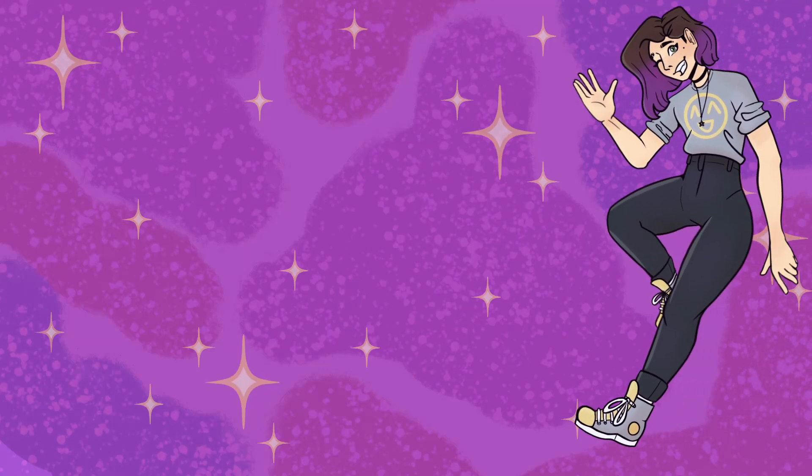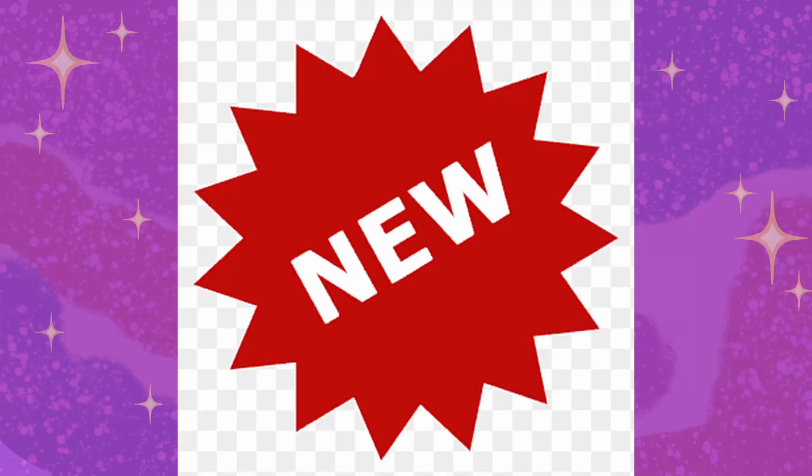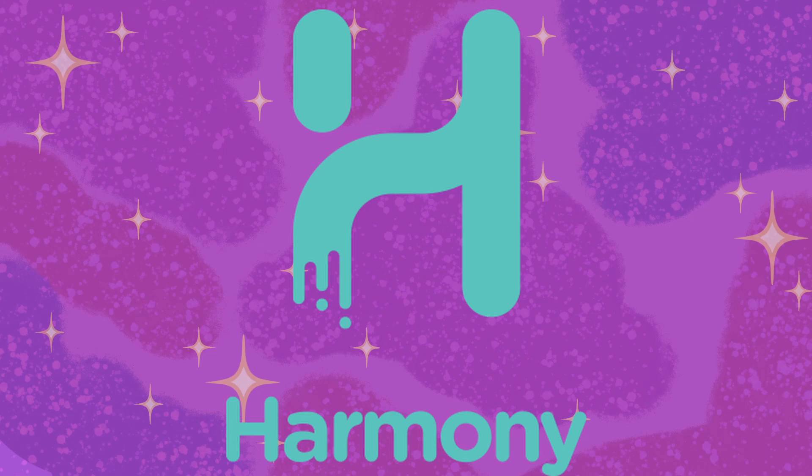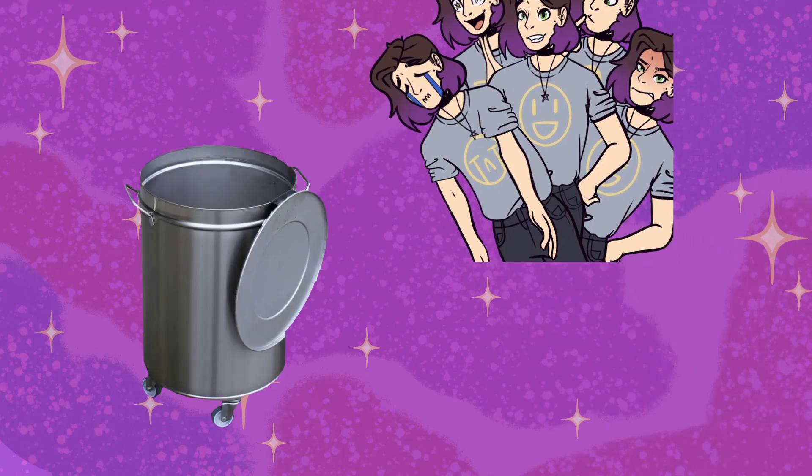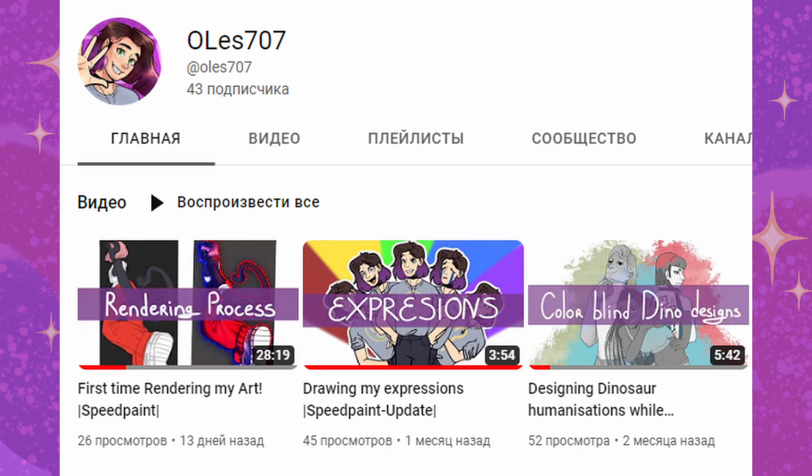Well hello there! Today we are going to try something different, something new, something fresh. We are going to be using Toon Boom Harmony, my beloved, in order to create a rig of myself. That's right, say goodbye to these old emotes that appeared like two bits ago, as we are going to create new. Let's go!